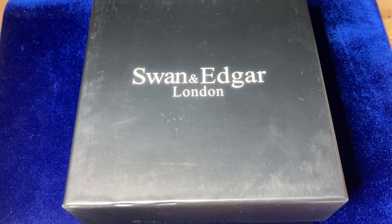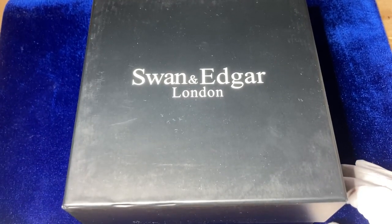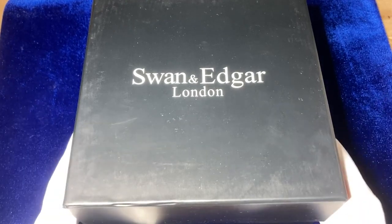Good morning everyone. Today we're looking at my first ever Swan and Edgar London watch. We're going to be looking at the World Timer Mechaquartz today. Let's get right on to it.